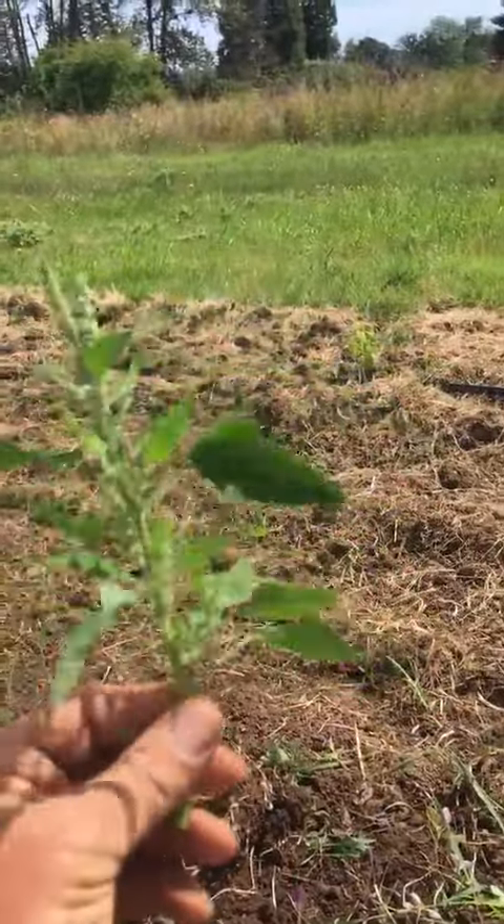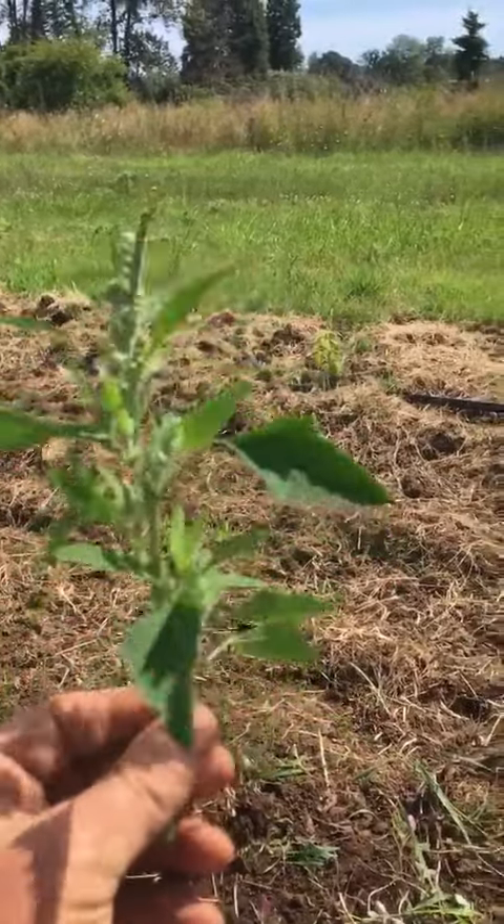Can you see it? Already going to seed. It's happy here — it wants to make this place a home.